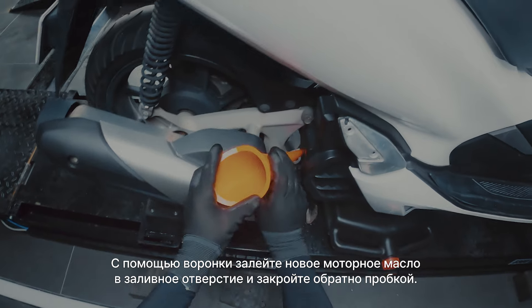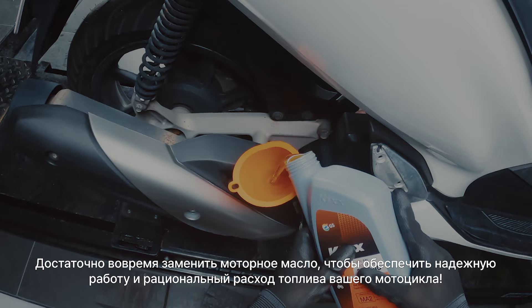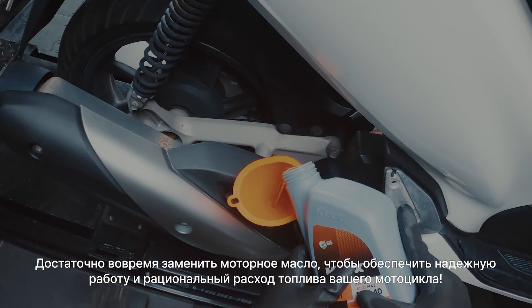Fill the oil tank with fresh engine oil using a funnel, then close the oil cap. Remember, changing your engine oil can make a big difference for your engine's performance and fuel efficiency.